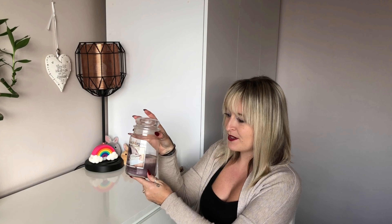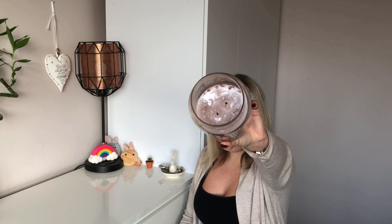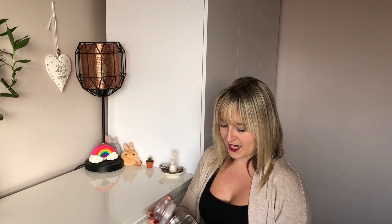Today I wanted to review Village Candle's Cozy Cashmere for you. As you can see I've got the large 26 ounce jar and it's got the double wick. It's supposed to produce less soot, have a brighter glow and burn more evenly with the double wick. And you can see there isn't any soot around the edge — there's a little bit of residue and it has pulled very evenly, and I really like the lilac-y colour of the wax.